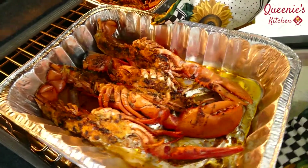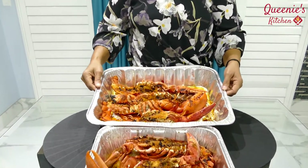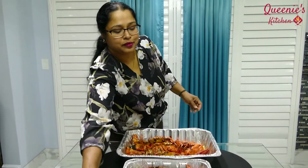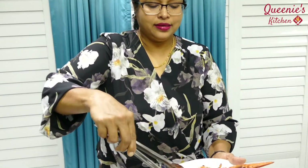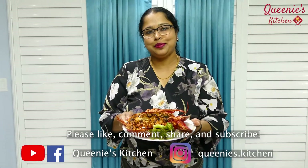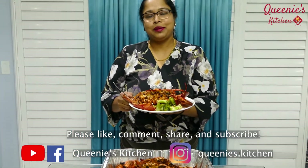The bread lobsters are finally ready. It looks yummy. Subscribe, like, and comment.